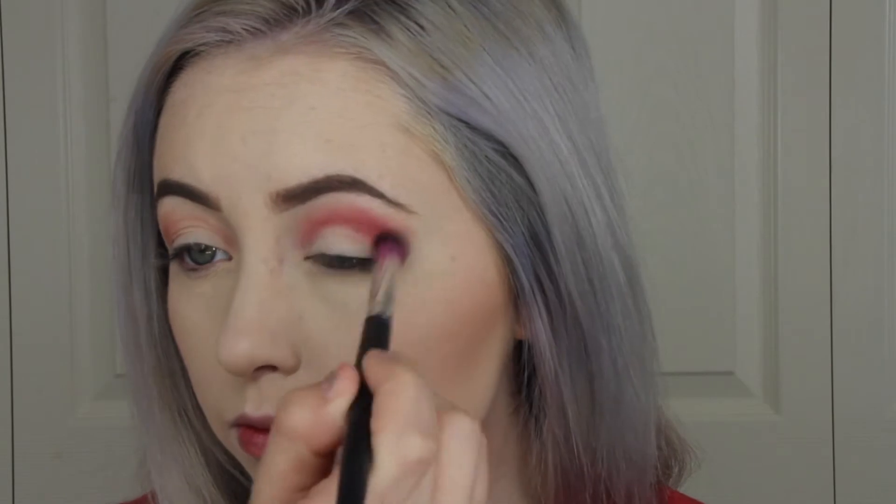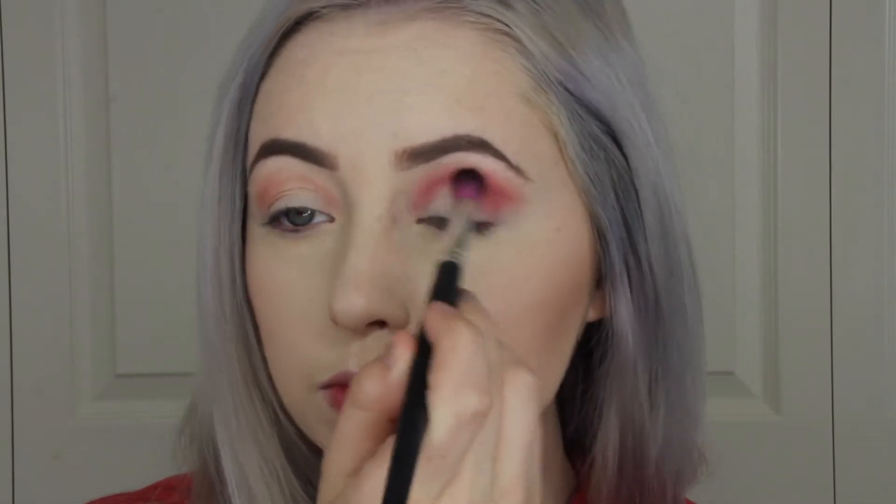Now I'm picking up the shade Maneater and I'm just going to be blending this into my crease also. And then I'm going to be putting this on the outer V and the inner corner of my eyes.